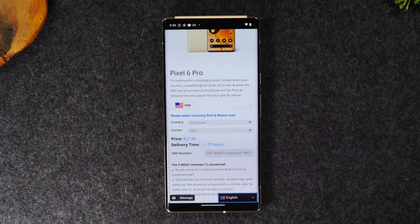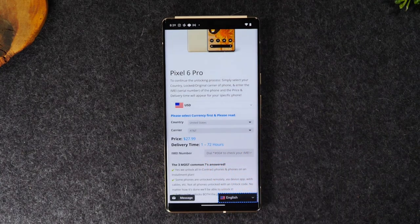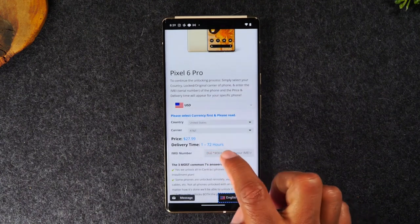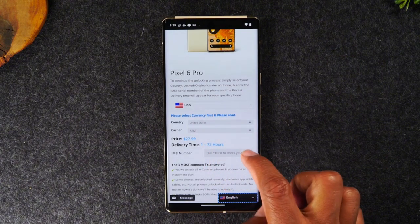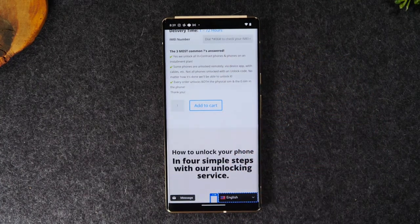For an AT&T Google Pixel 6 Pro it's only $27.99, and there is a 1 to 72 hour turnaround time for your confirmation email. That email is what's going to give you the final unlocking instructions. You'll type in the IMEI that we got in the first step, then swipe up, add to cart, check out, and pay.